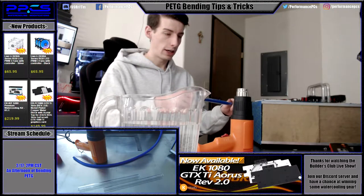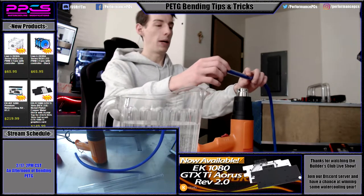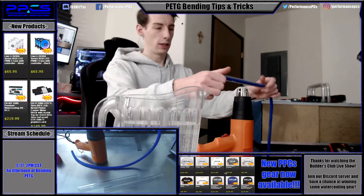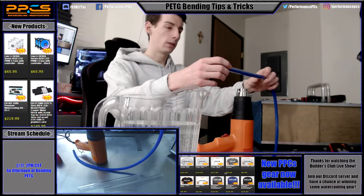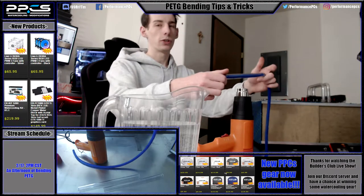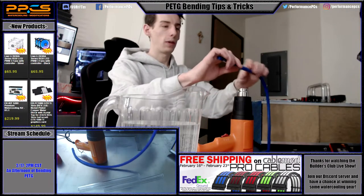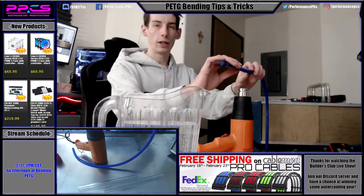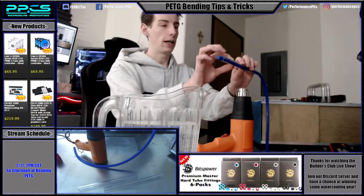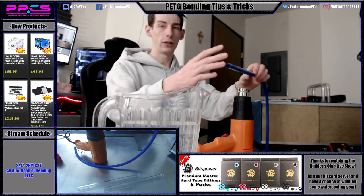The first trick for actually bending is heating the entire area of the bend. Don't just spin it in one spot really close to the gun. Hold it a few inches away and rock it back and forth as you spin the tube, so you heat a slightly larger area. This helps get rid of flat spots in your bends, because if you just heat a tiny area, the tube around it won't bend and you'll end up with a flat spot.